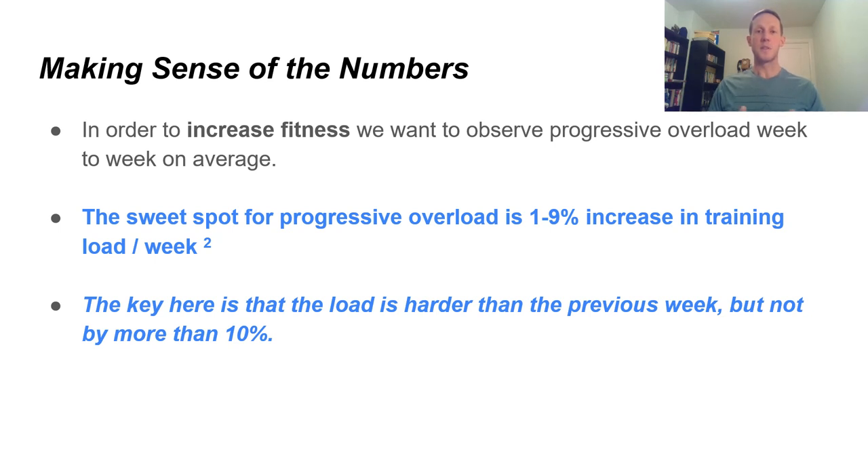Making sense of these numbers: to increase fitness, we want to observe progressive overload week to week on average. The sweet spot for progressive overload is a 1 to 9% increase in training load per week. If our week one training load is 400 on average, we wouldn't want to go more than 9 to 10% above that in week two. If we're going backwards — below zero — we're not getting progressive overload. If it's above 10%, we're risking over-training.